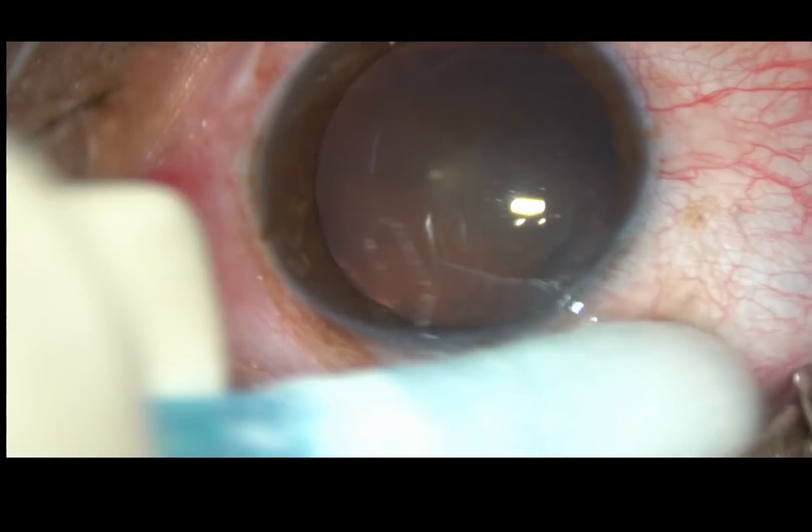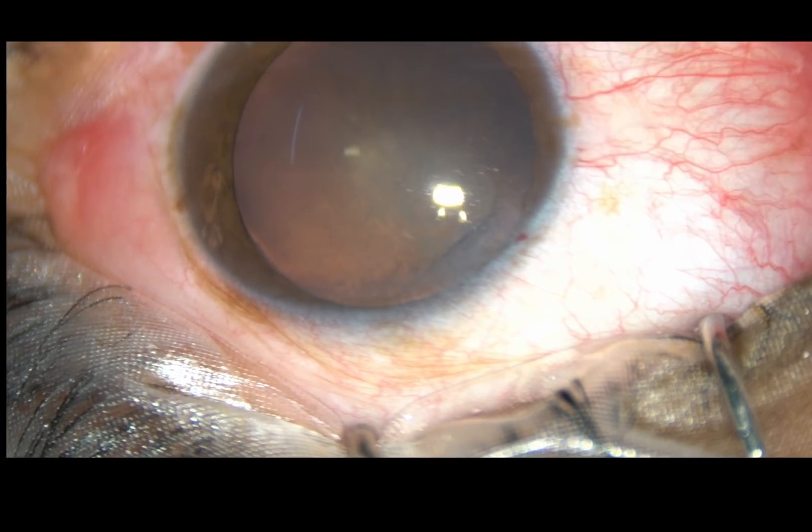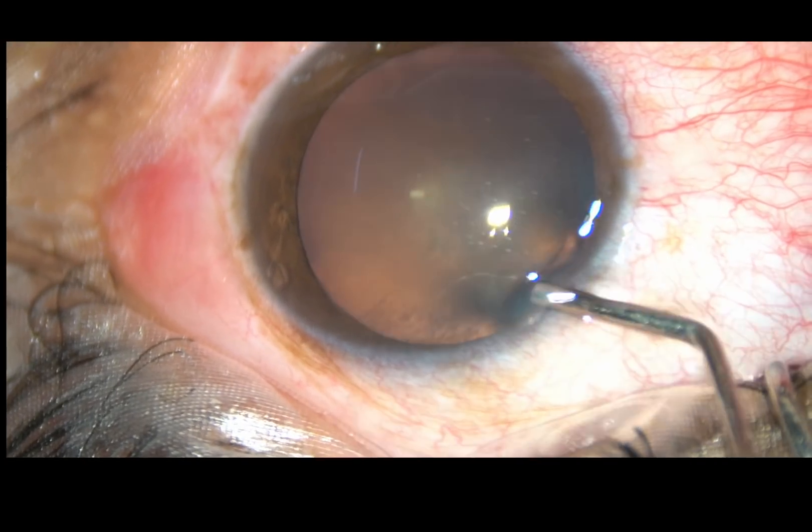This is the main incision on the posterior aspect of the limbus. It's a 2.8 mm incision.